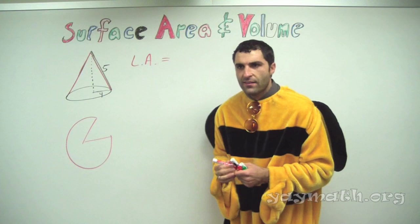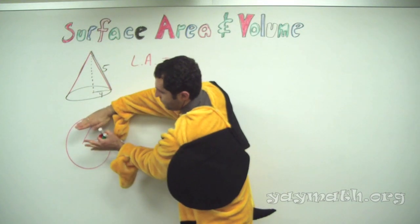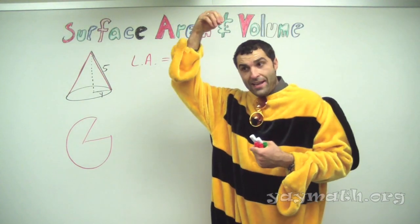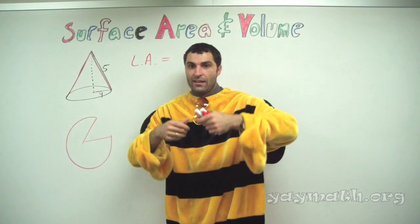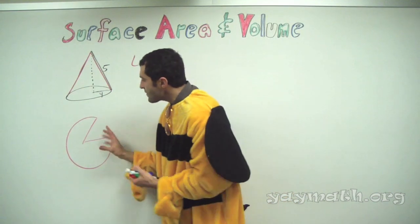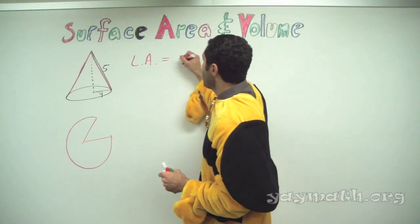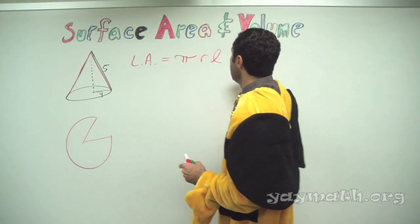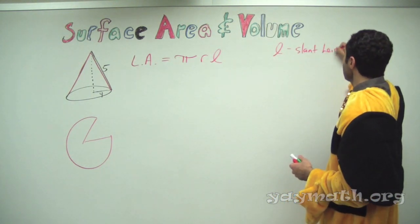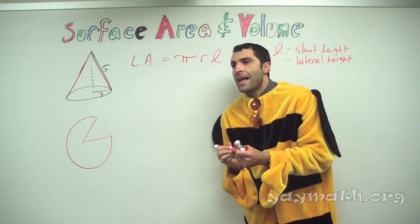Can you imagine that? Imagine if I pick this up, pulled it off the board — these two sides would fold in and you'd be left with the cone. Maybe you've seen at party stores little cone hats; if you were to take off the stitching from the middle, it kind of looks like that sector shape. So there's no real formula for this except: the lateral area equals pi r l, where l is the slant height.